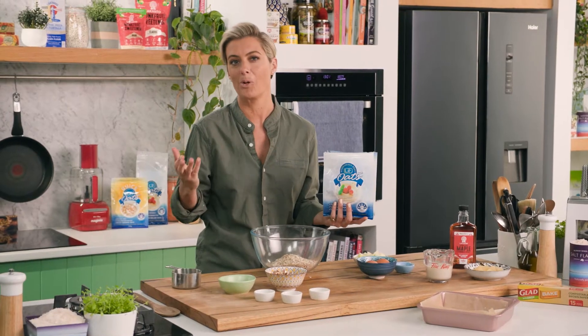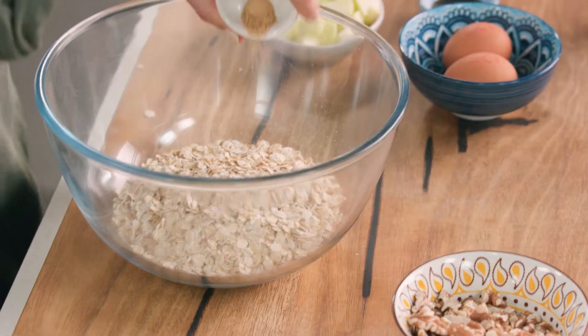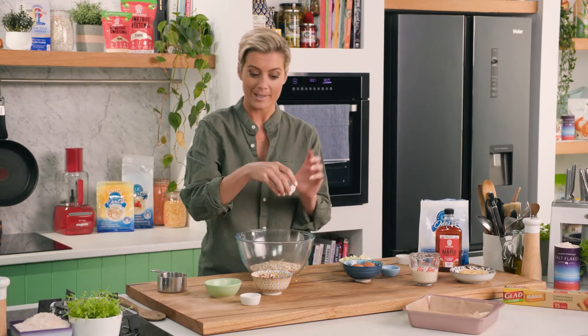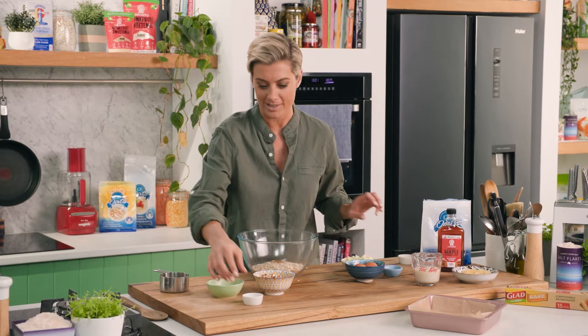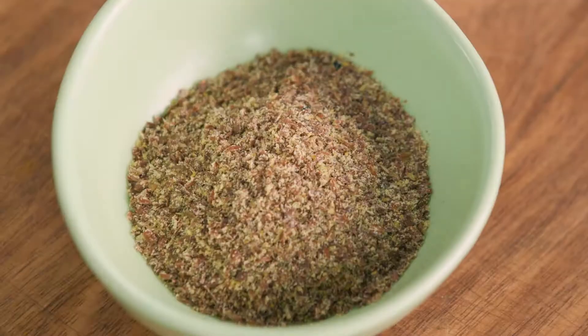Now of course this is going to feed a bit more than one person - you can feed a whole family with these. Now have some powdered ginger, really nice in there. Sometimes the powder is lovely because it's very potent. And I've got some cinnamon, about one teaspoon of that one. I don't think you can have porridge without cinnamon. And I have a little bit of nutmeg, another beautiful quality in there.